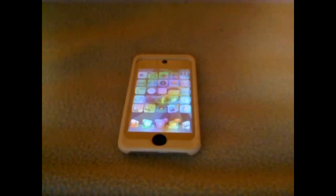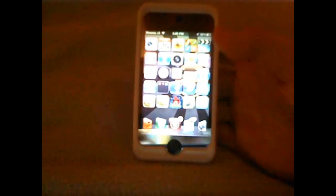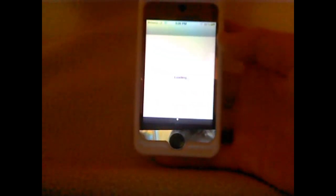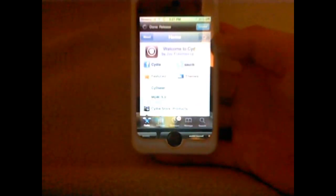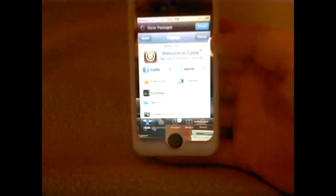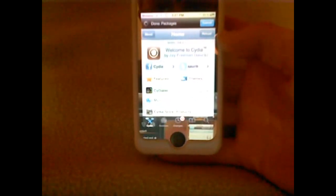You want to make sure you're connected to Wi-Fi on your device, and you want to open up your Cydia. If you can't see too well, it's probably because of my screen protector — it's got a mirror on it. So you're going to let that load up, let your sources and packages download, which I've already done.